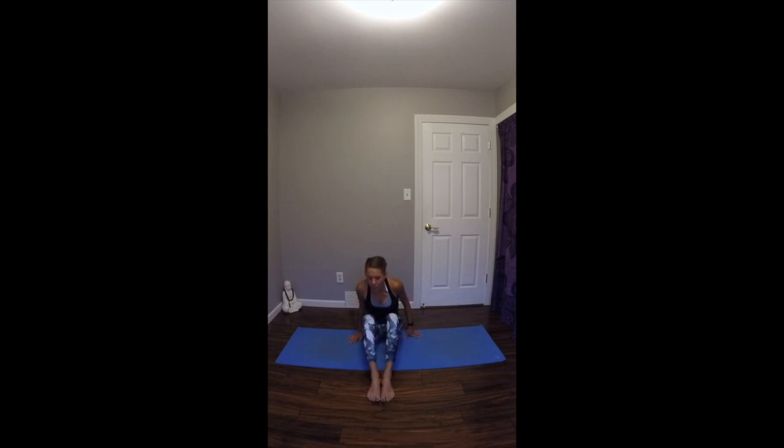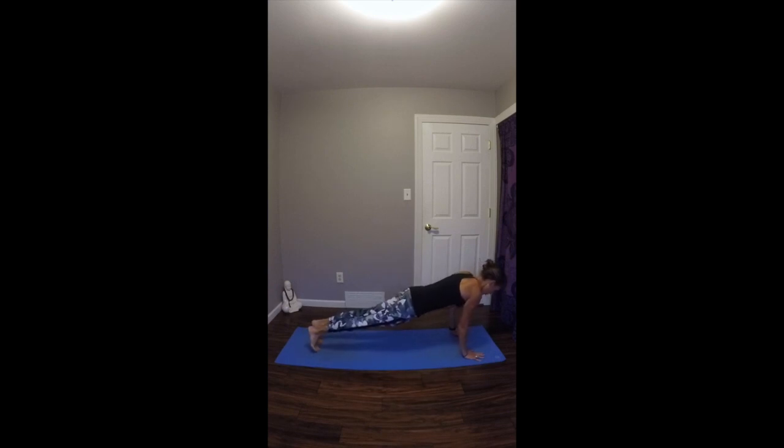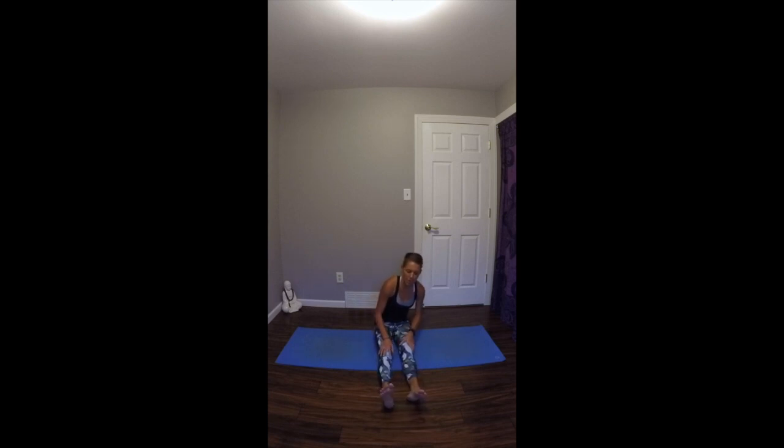Doing some vinyasas in between each of the sequences is an option through this series. I'll demonstrate a vinyasa. For a vinyasa, on your inhale, you'll take your arms and your legs up. On your exhale, you'll cross your ankles, roll over your knees, plant your hands, and then step or jump back through. Work through Chaturanga Dandasana. Inhale up dog. Exhale down dog. Then work your way back through to seated with your legs extended. Completely optional after the next couple postures.